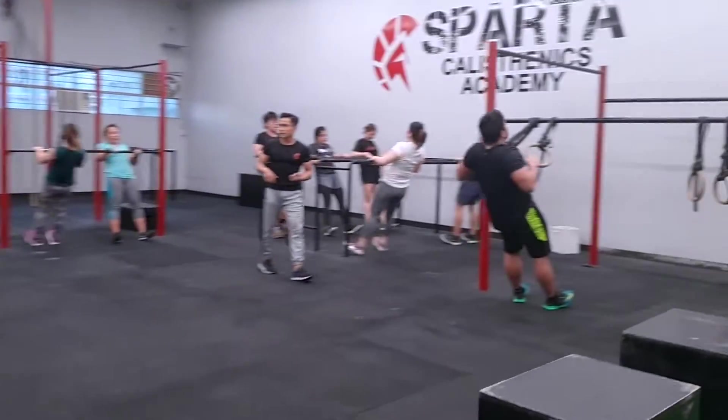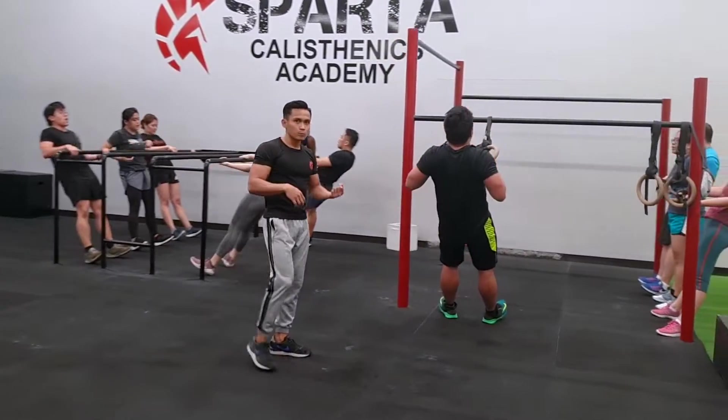Here at Sparta Calisthenics Academy, we have two main group classes: calos and stenos. Whether you're doing conditioning (calos) or strength (stenos), there are lots of progressions for you.